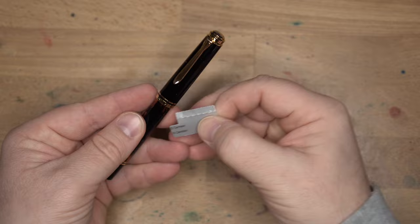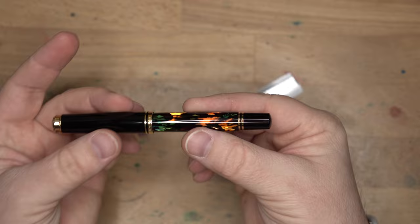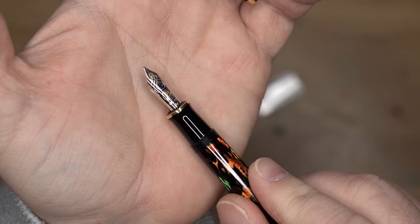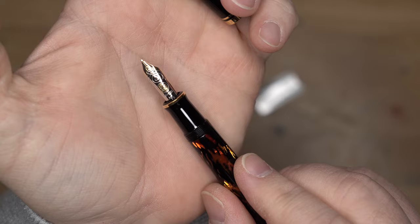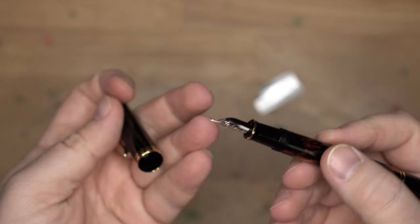So this is the Pelican M600. I'll go ahead and take this little tag away from the clip. We have 24 karat gold plated furniture on here — the cap clip, bands, and all that. We have black resin for the cap and also the piston knob. This is a piston filler, just like the rest of the Pelican lineup. Unscrewing this, you'll see the usual beautiful Pelican nib in two-tone with gold — and the Pelican itself right there with its chick — 14 karat. This is a medium nib.